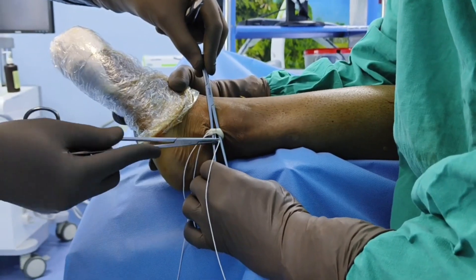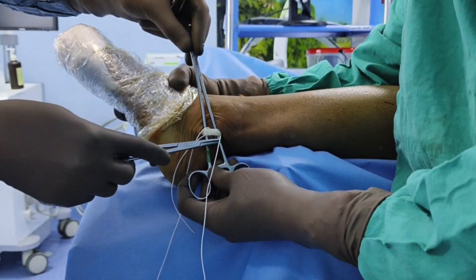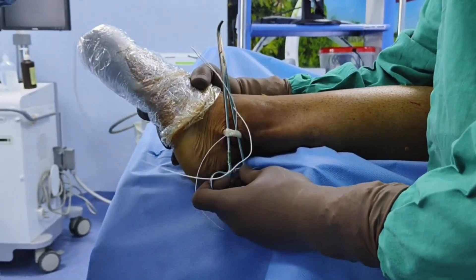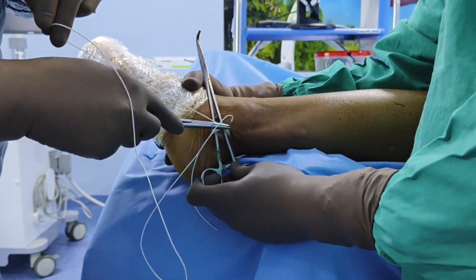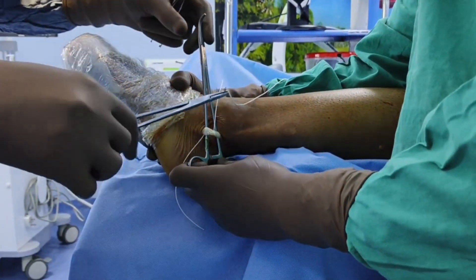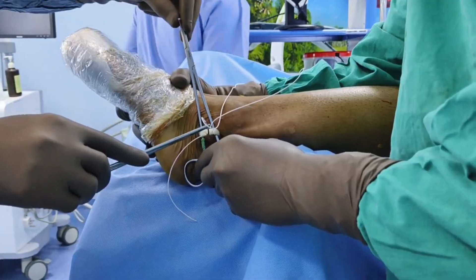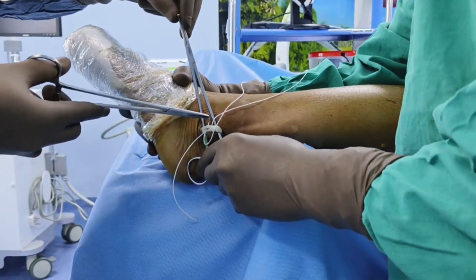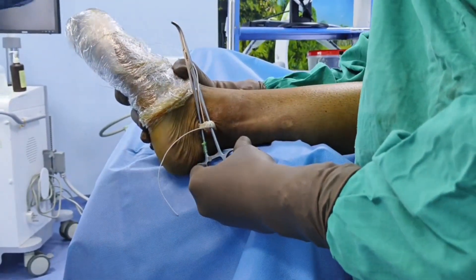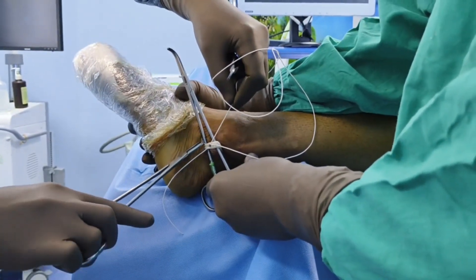Take multiple stitches or bites into the tendon — insert the needle from one end and take it out from the middle. You have to take at least two to three stitches this way, then pass the suture to the other side. On the anterior side, similarly pass it through the middle of the tendon and take it out from one end, taking at least two to three stitches. On the last stitch, pass the needle through the middle of the tendon and take it out from the distal end.